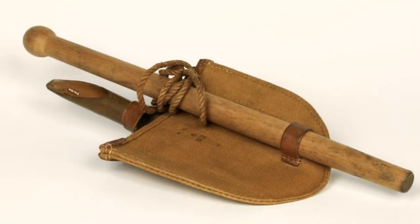On the right side of the bag, the soldiers would carry a small shovel, also called showy. These were mainly used to dig trenches.